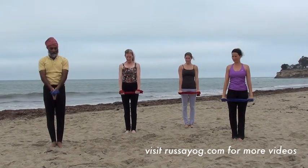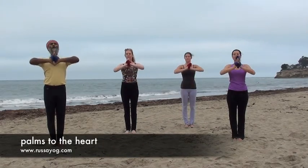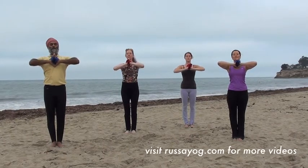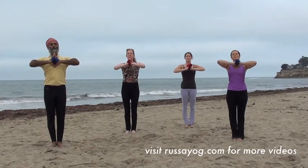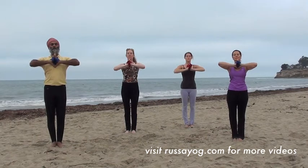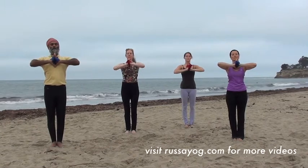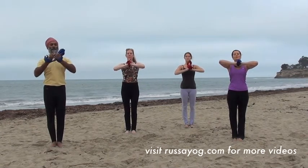Fold your hands with the dhora. Bring the palms to the heart, lifting the chest, opening the heart. Close your eyes and take two calm breaths. Gently open your eyes. Slowly release.